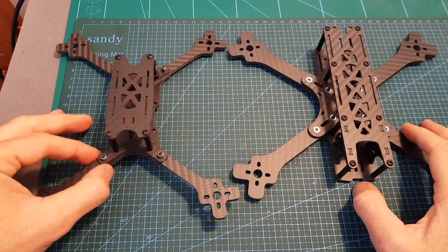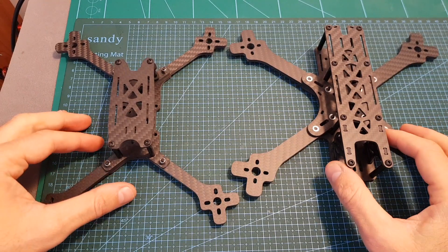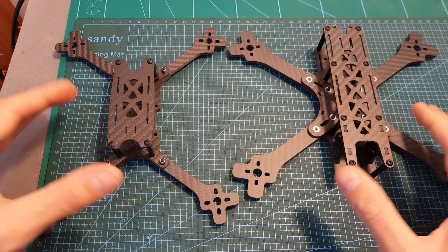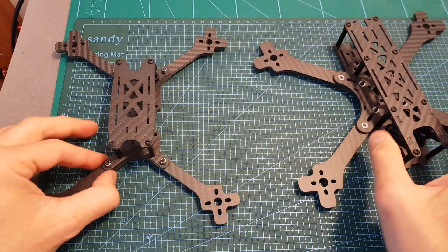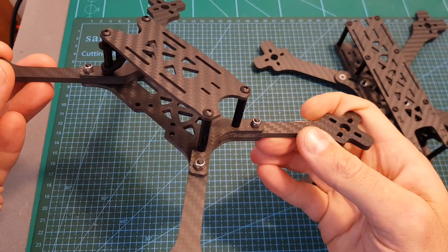Now the Source 2 is assembled, and here you can see how it looks next to the Source 1. The big difference between the frames is that the Source 1 is intended for freestyle, whereas the Source 2 is intended for racing.